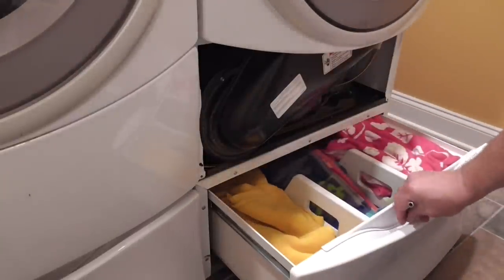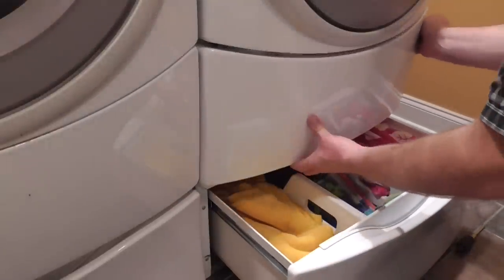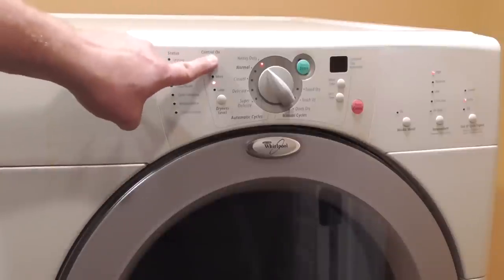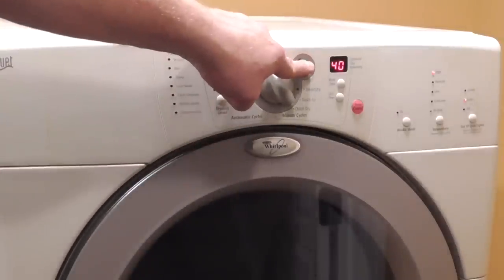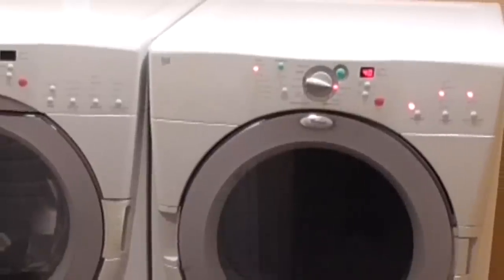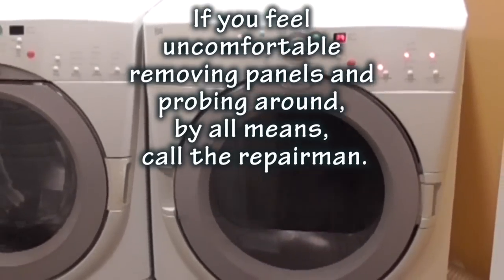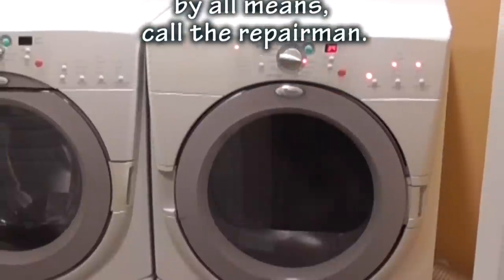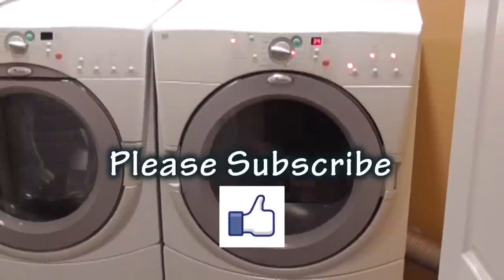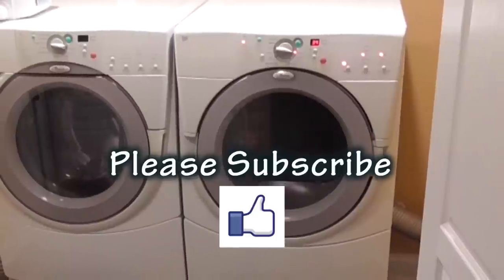The last step is to reinstall the front panel and the repair job is done. The dryer is back in service. If you feel uncomfortable removing panels and probing around inside your dryer, by all means call the repairman. If this video was helpful in getting your dryer repaired, please subscribe and give it a thumbs up. I'm Dave and this is CarveTools — have a great day!